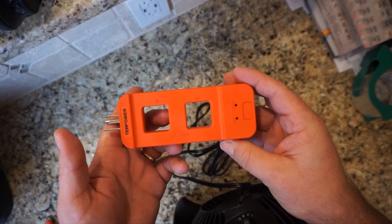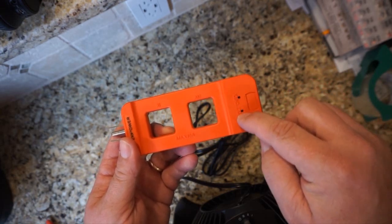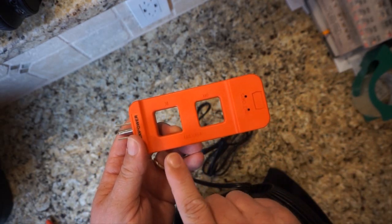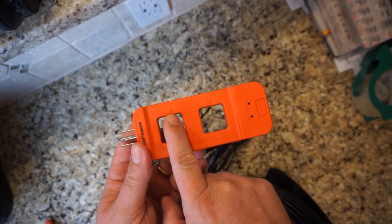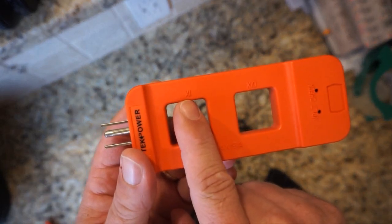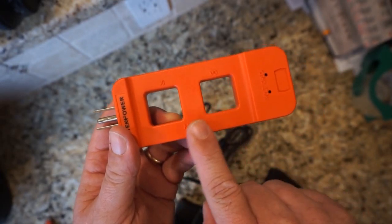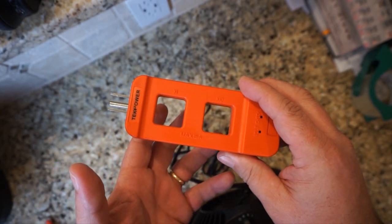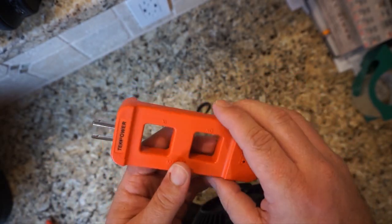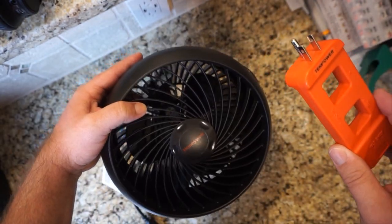The UEI DL479 device is very simple. You plug it into an outlet, you can check for volts once you plug it in, and you can check amps. It says a maximum of 15 amps. It has a little times-one symbol, which means it'll give you the true amp reading, and it will multiply by 10 in case your meter doesn't pick it up on the times-one setting. I'm going to plug it into a wall outlet and test each meter with this fan at three different speeds.